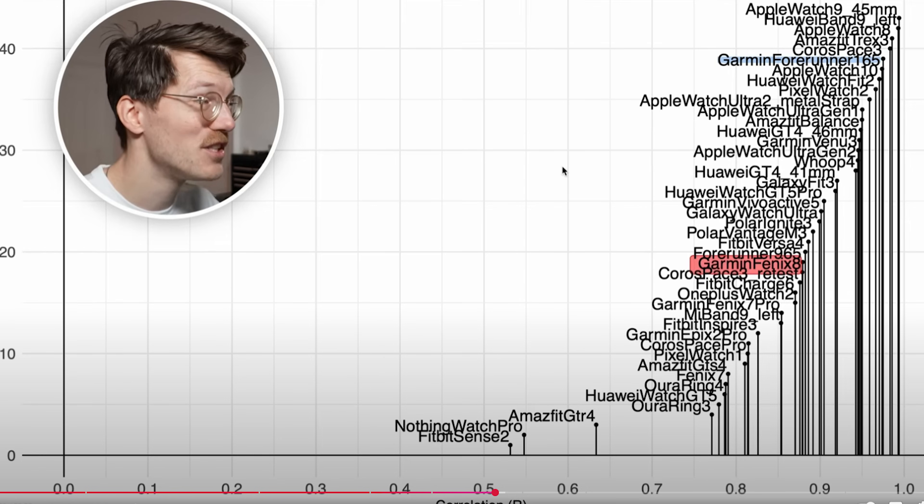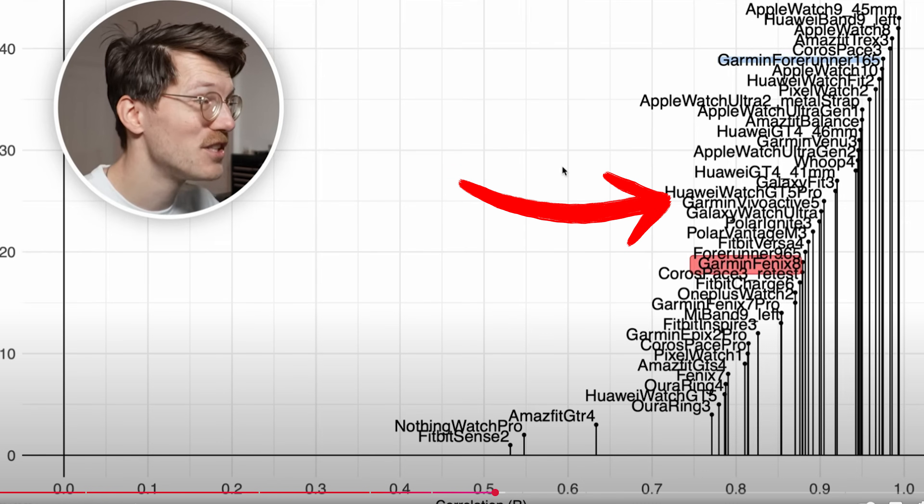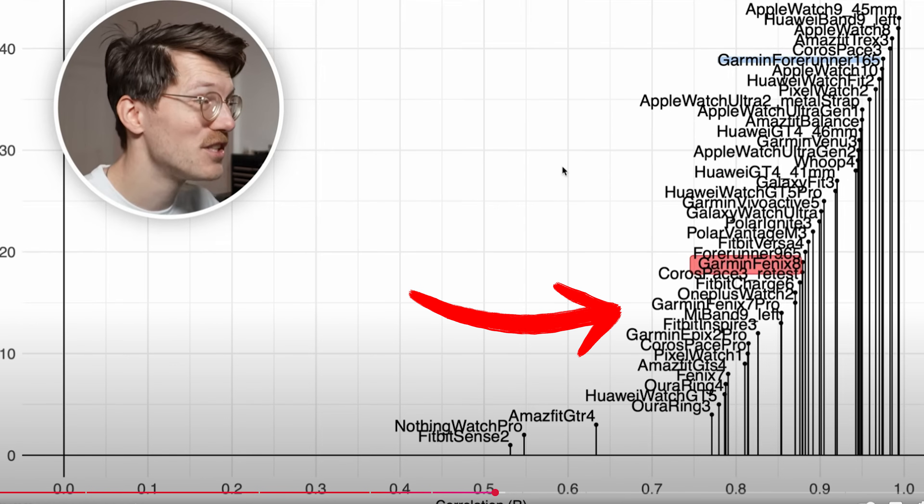So if my theory is right, a Garmin watch with a lighter overall build would outperform a heavier one. Let's take a look at this screen capture from the Quantified Scientist's Fenix 8 review. You can see the Forerunner 165 heavily outperforms the Fenix 8, and other lighter and less tall training watches from Garmin like the Vivoactive 5 and the Venue 3 outperform the flagship models like the Fenix 7 Pro, Epix Pro, and Fenix 7. The Amazfit T-Rex 3, which isn't that much lighter but does have that different strap design I mentioned, is really up near the top. And it's also quite plain that Apple, Huawei, and Google are putting out very high quality heart rate sensors — and those watches are not as tall or as heavy, which lends to more favorable results.